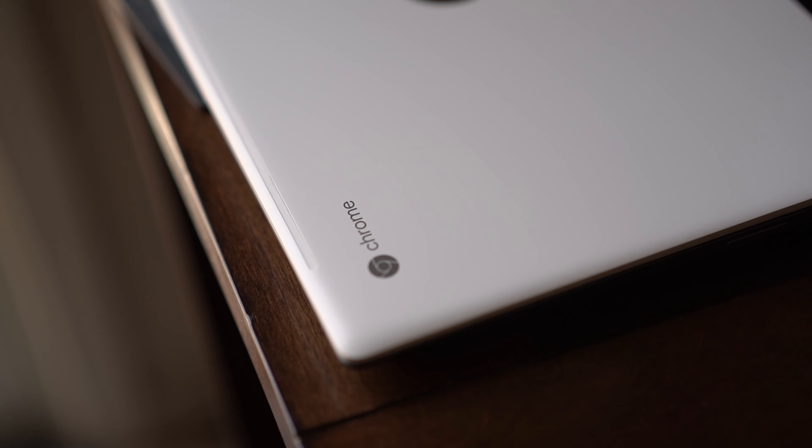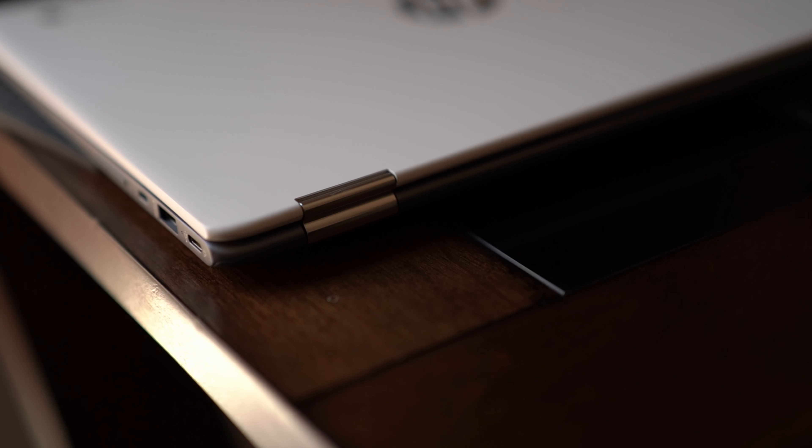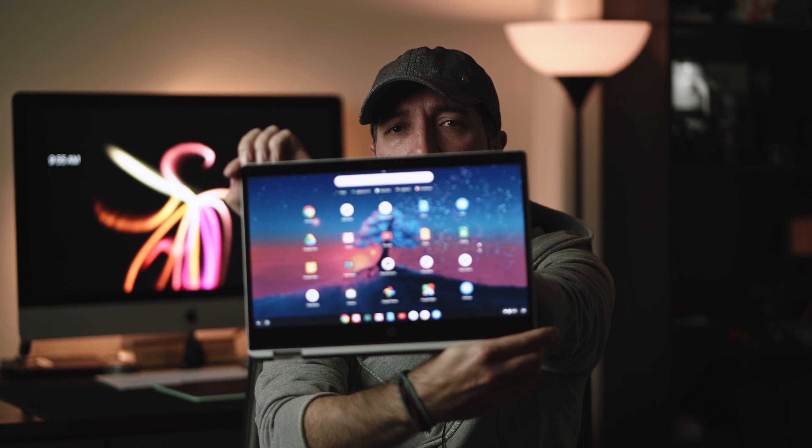The feel is super nice — it's like a very sturdy plastic. I'm also super excited to see that they put the Chrome logo up here in the corner, and it matches perfectly with the HP logo in the middle. It's not colored or anything like that. Most Chromebooks have this logo in colors, but this one is just black and white. I really love it — it goes well with the HP logo.